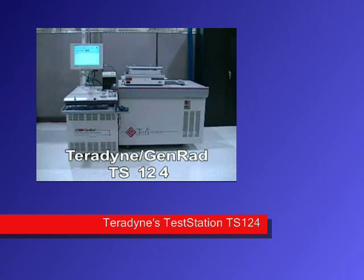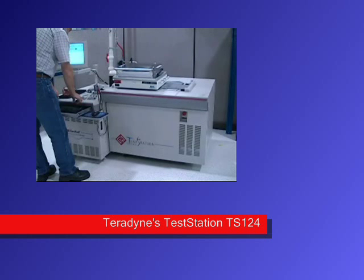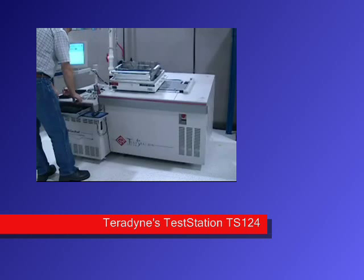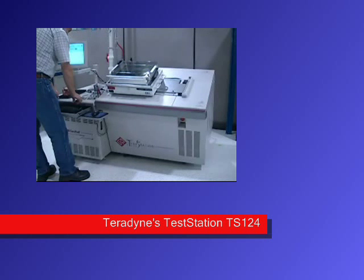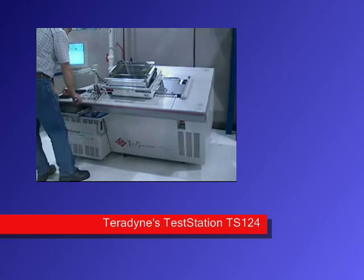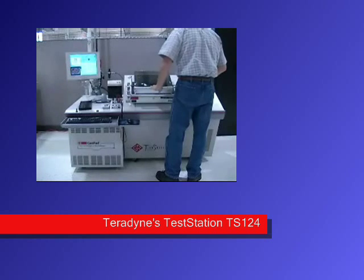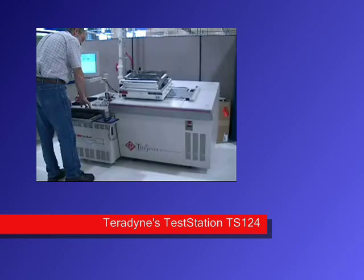The Sandine Genrad TS-124 test station is one of the industry's most advanced in-circuit pin testers, utilizing the patented back drive monitoring technique to ensure proper isolation of each digital device in programming, debug, and production. Backwards compatibility with 2200 series Genrad testers allows existing fixtures and software to be used with minor or no modifications.